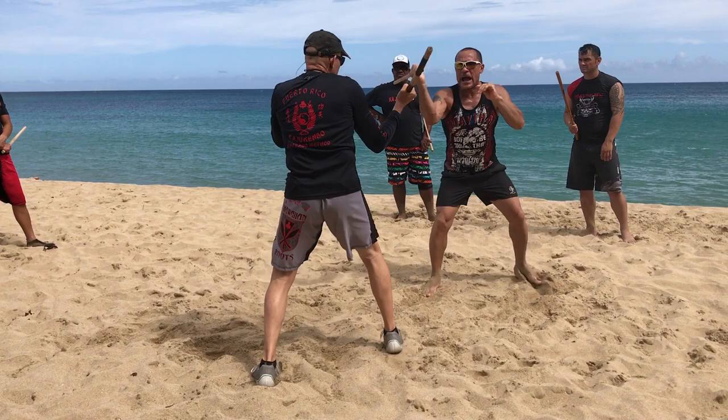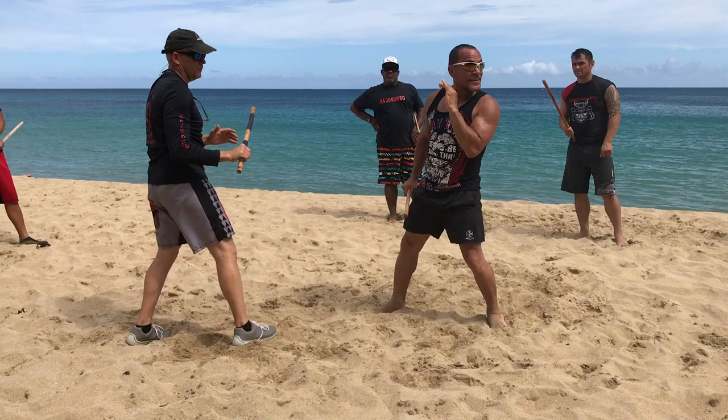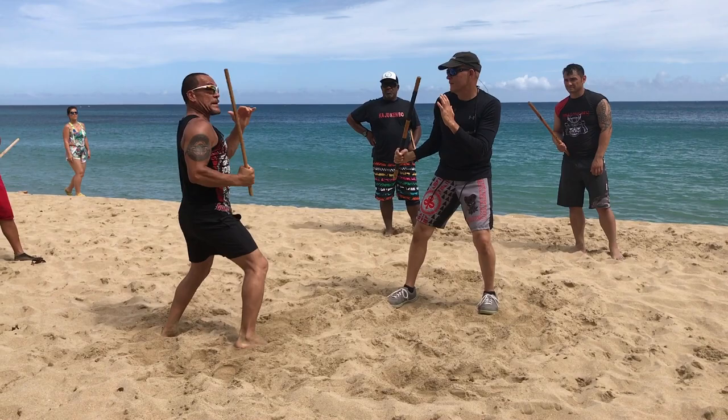This doesn't have to take the full impact — I just do that because we're training. This is my pass. So it's strike, jab — then strike, jab, strike, number two. Again: strike, jab, strike, jab, strike — strike, jab, strike, jab, strike — strike, jab, strike.